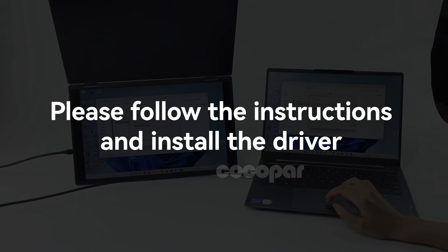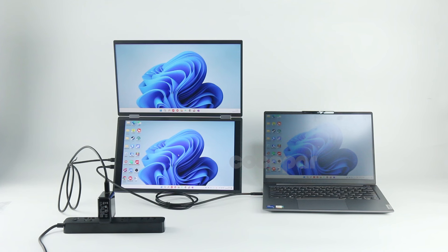Follow the instructions and install the driver. After installing the driver and restarting your computer, the dual monitor will start working.